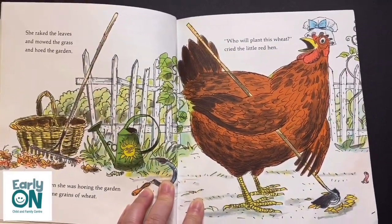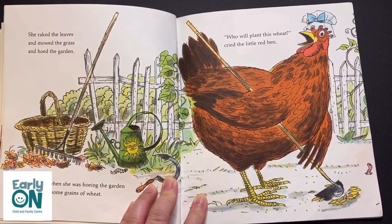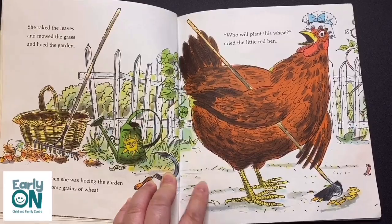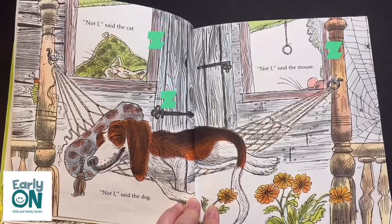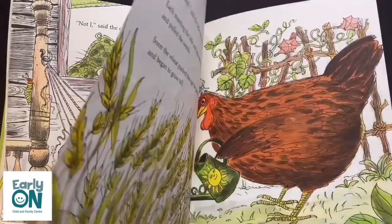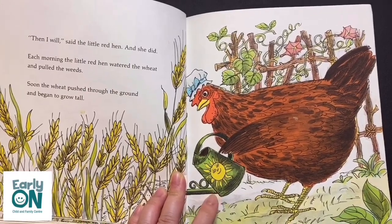She swept the floor and washed the windows and mended the clothes. She raked the leaves and mowed the grass and hoed the garden. One day while hoeing the garden, she found some grains of wheat. 'Who will plant this wheat?' cried the Little Red Hen. 'Not I,' said the cat. 'Not I,' said the dog. 'Not I,' said the mouse. 'Then I will,' said the Little Red Hen. And she did.